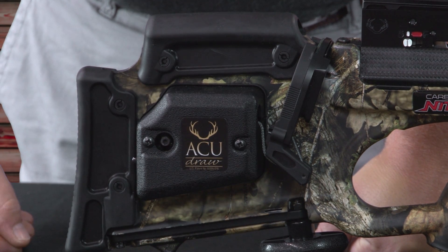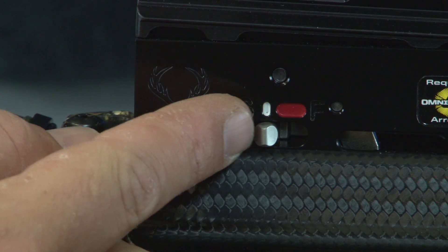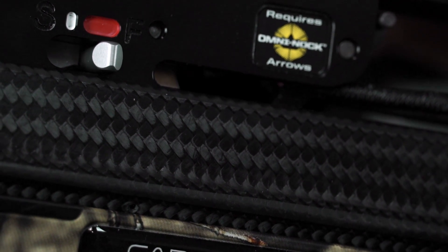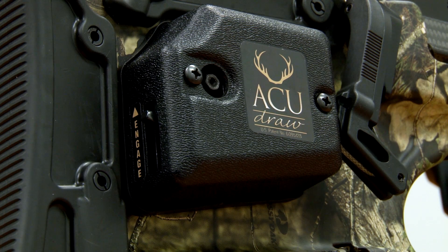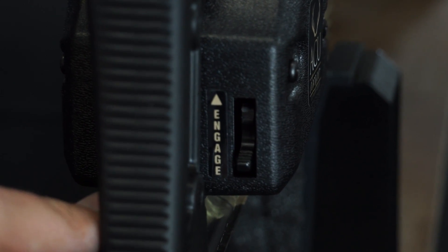The first thing you'll want to do is make sure that the safety is in the forward red fire position. All TenPoint, Wicked Ridge, and Horton crossbows have to be in the forward fire position in order to cock the bow. Check the paw lever in the AccuDraw mechanism to make sure that it's in the down disengaged position.